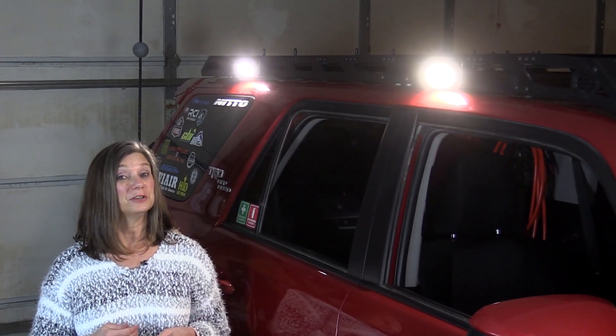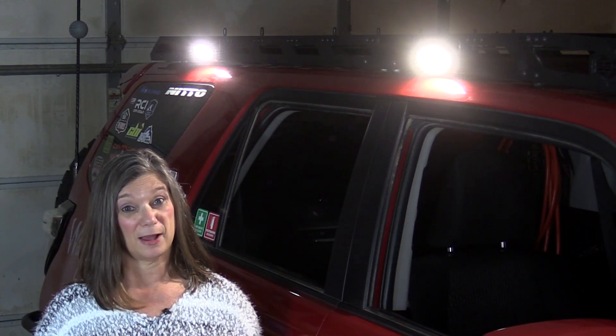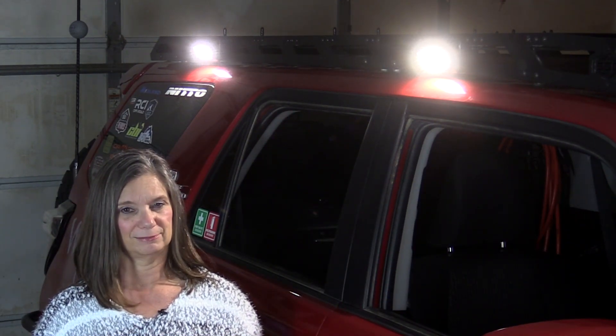In this episode, Mark's going to show you exactly how he installed these lights on our roof rack. Every detail, from the wire he used, the connectors and how he put them on, running the wires down from the roof, everything. He's also going to show you how to wire in a relay.